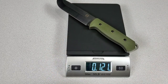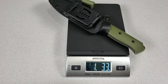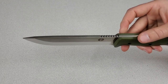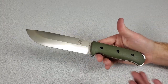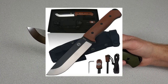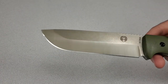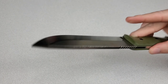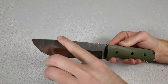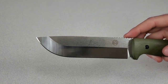The stock thickness is about 4.2 millimeters — 0.16 to 0.17 inches — and it weighs 342 grams or 12 ounces without the sheath, and about one pound three ounces with the sheath and attachments. The blade steel is D2 with an HRC of 58 to 60. The knife is available in this OD green G10 handle version, or also brown G10 or black G10 with green liners. I picked the OD green version because I prefer a non-coated blade.